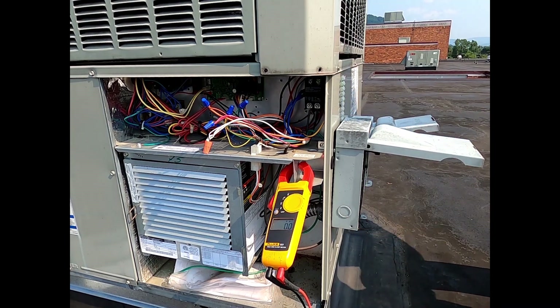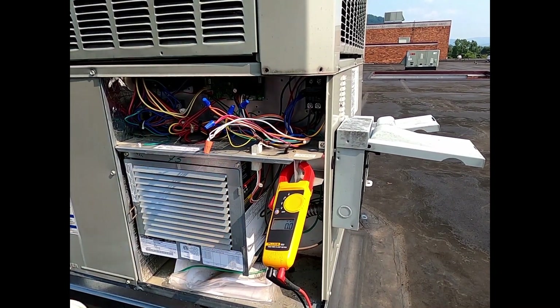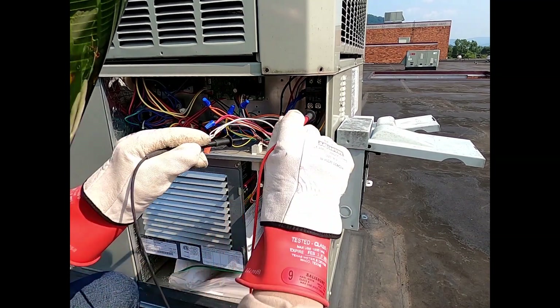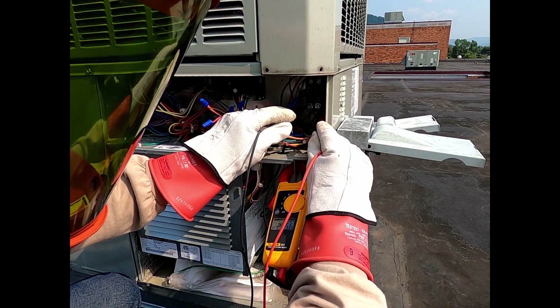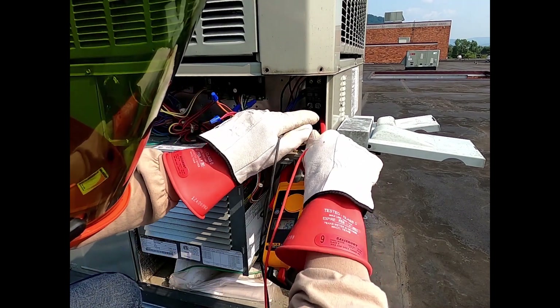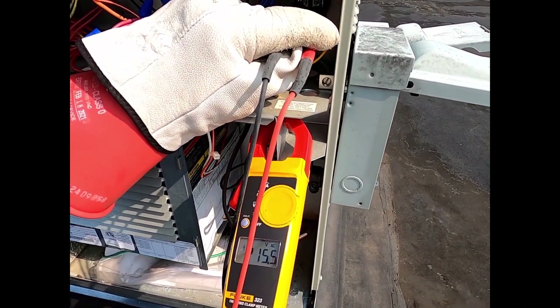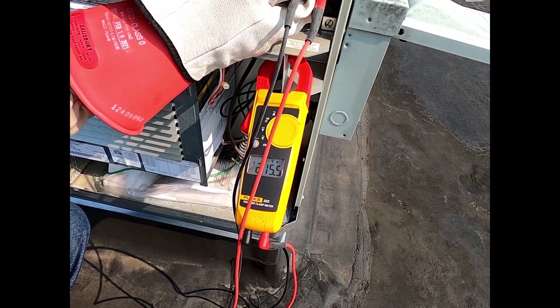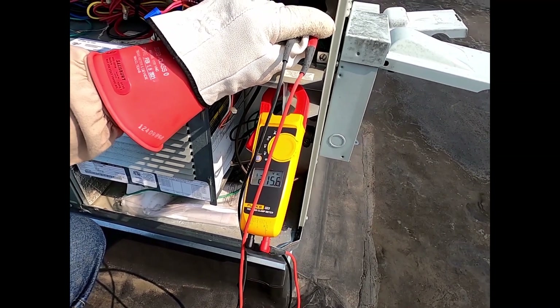Let's see what we got here now. Let's check — I don't know if you can see it or not. As you can see, we're at 215 volts, so we need to make sure our transformer is tapped at 208. Let's check that — so let's kill power again.